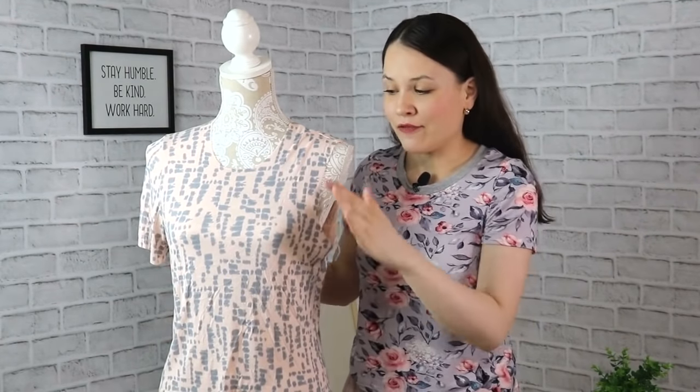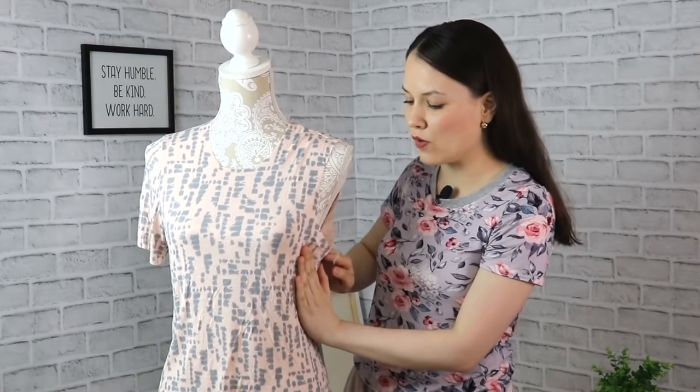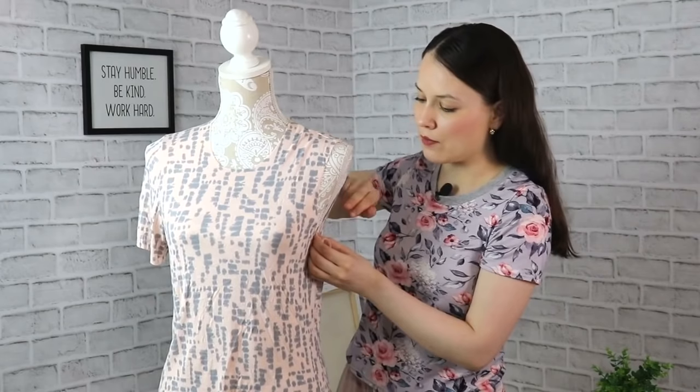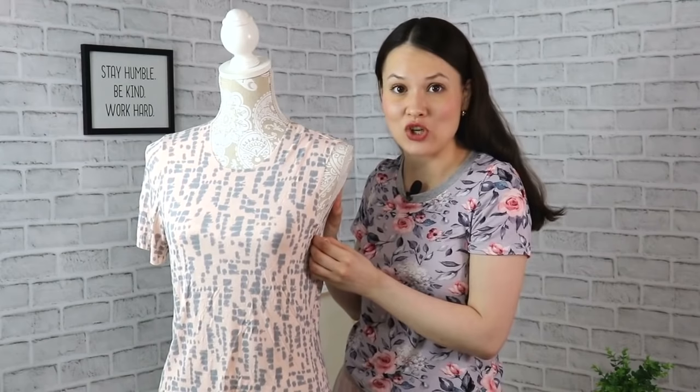That said, if from this knit pattern block you will be making something sleeveless, you will need to take in that extra volume by however much so that it creates a flawless armhole for your sleeveless top.